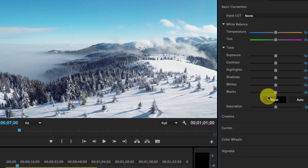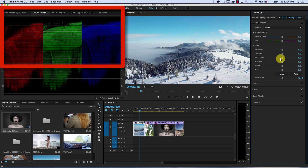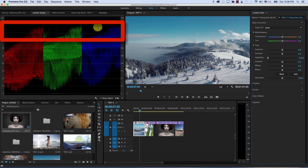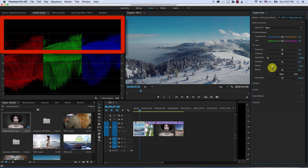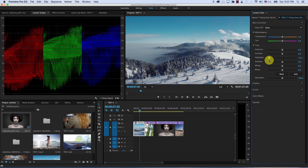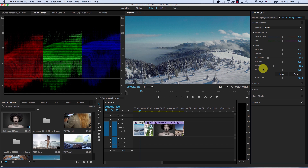Let me demonstrate: when I bring the highlights down, this part of the image comes down while the extreme highlights — the whites — are still in place. When I bring the whites down, I'm bringing the entire highlights down. So highlights tries to bring down the highlights while retaining the extreme white parts, preserving the highlight roll-off of the image. If I still need to bring the extreme whites down, I can use the whites control. The same logic applies to shadows and blacks.